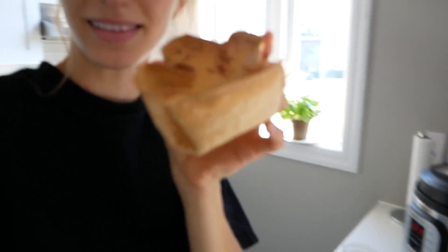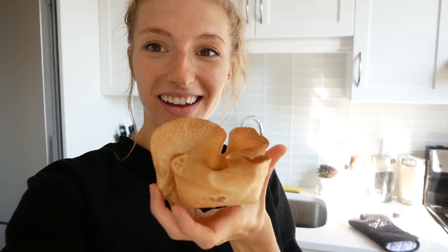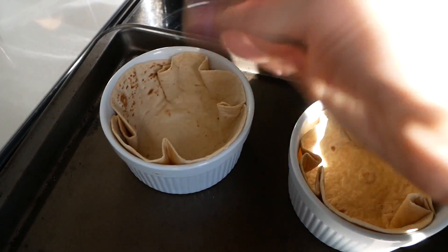I'm in my comfy clothes, hair is up, and I am testing some stuff for dinner. It is a tortilla bowl! These are flour tortillas and I just baked them in these little ramekins, and then they turn into little bowls — so I'm going to make little taco bowls. I thought this would be such a fun idea, so cute for summer, especially if you're doing a potluck or having people over. You can have different fillings and people can fill them with different things.